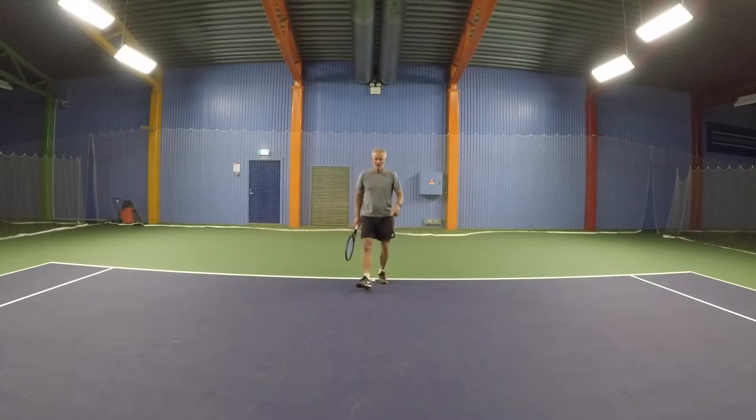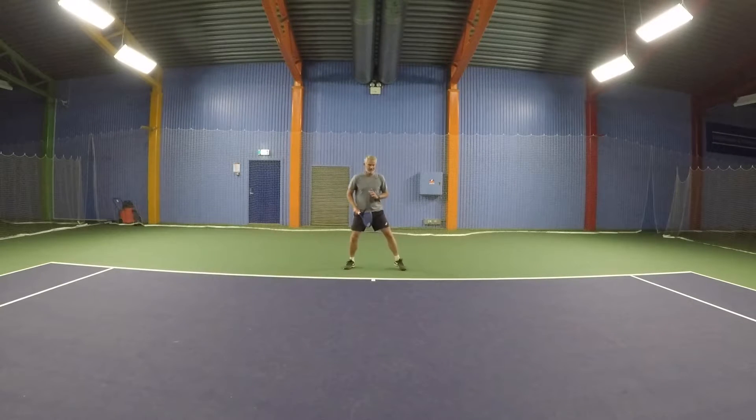So first of all, you should have a wider stance on your split step, a little bit lower, and let it position. The first movement I would like to work on is the movement into the court — so offensive moves. The first one is just called step in, step out, step in, and it looks a little bit like this.